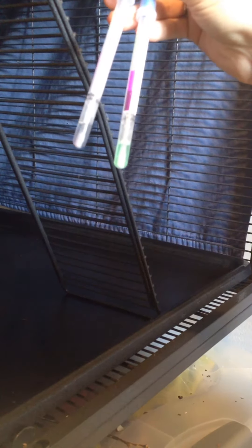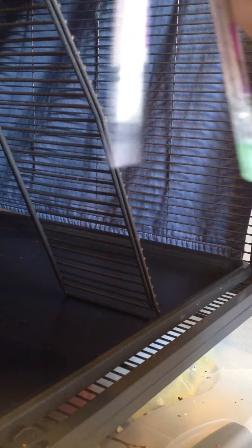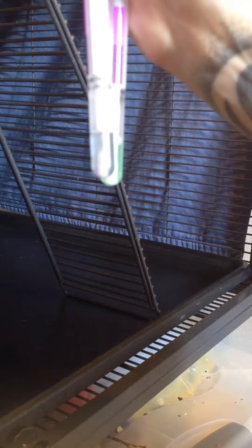There's a definite color difference, just cleaning a cage with a Norwex cloth. This is the one we did before I cleaned it, and the green is the one I did after I cleaned it. You can tell it definitely gets up all of the dirt.